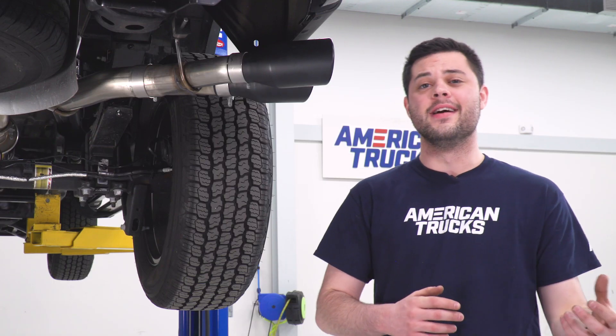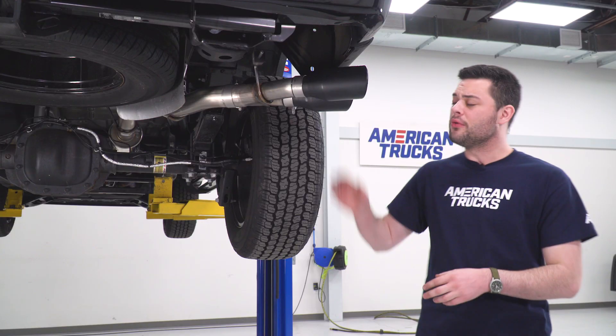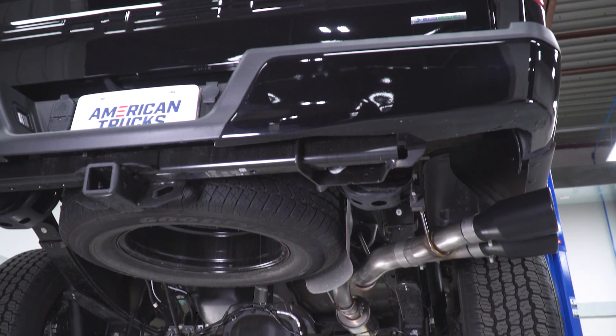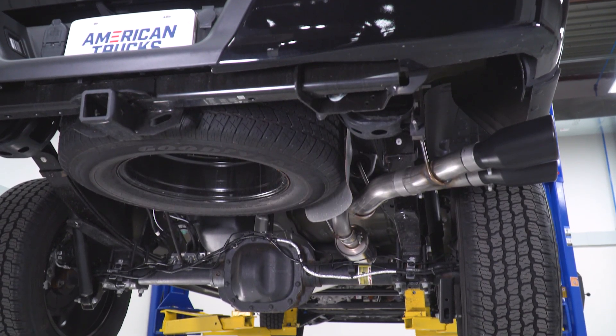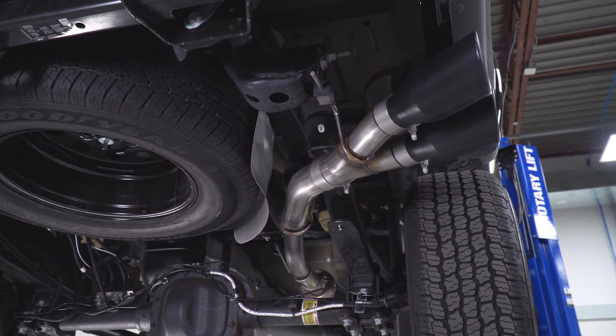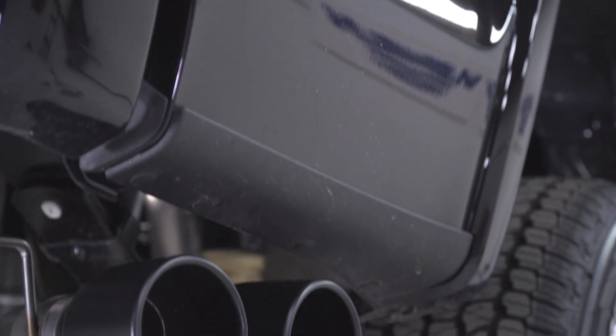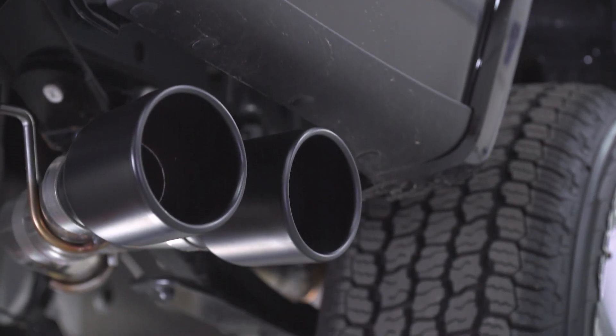At the back, this is more of a looks thing, but in my opinion it fits this triple black 2019 perfectly. We have dual four-inch angle-cut rolled-edge tips finished in a flat black, and it just looks so perfect on this truck. They're gonna exit right here in the factory location. And right on top, we do have two embossed Roush logos, which is a nice little touch.